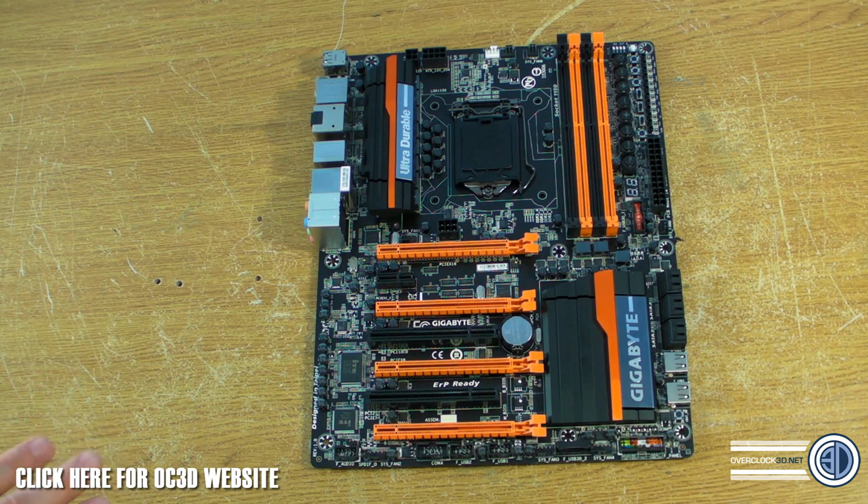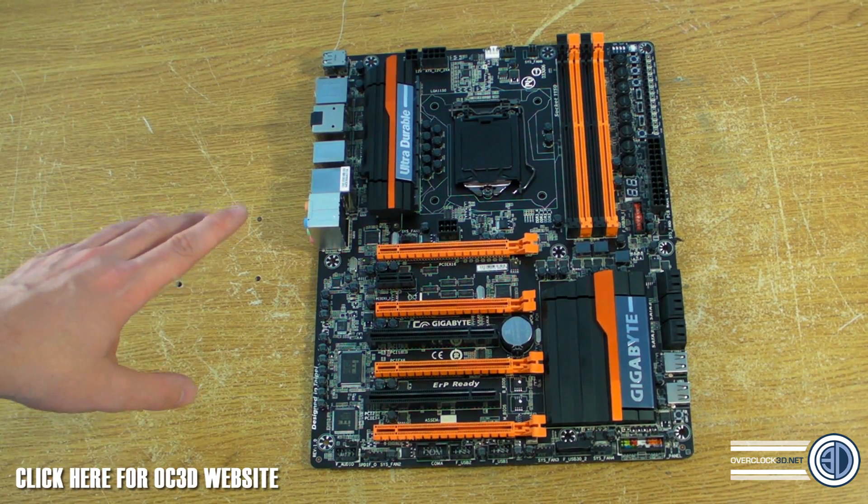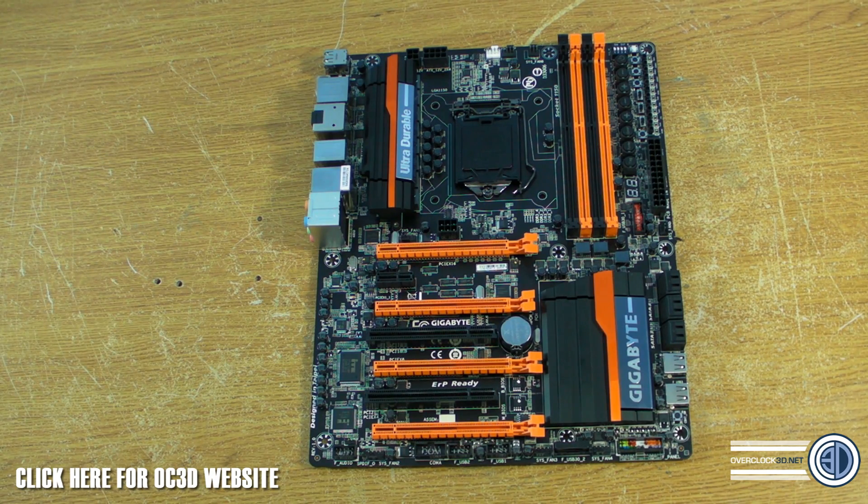There are two Overclock boards — there's going to be this one and then a much higher-range one. This one is incredibly aggressively priced and I was actually quite shocked — it's an Overclock board that you don't need to be a millionaire to buy. The other one is going to be much more expensive, with extra features, more power phases, and will probably get you a higher overclock if you were doing things like sub-zero cooling. But this will do the majority of people proud, especially for the money. We've not tested it yet and I do have to be careful about what I'm saying.